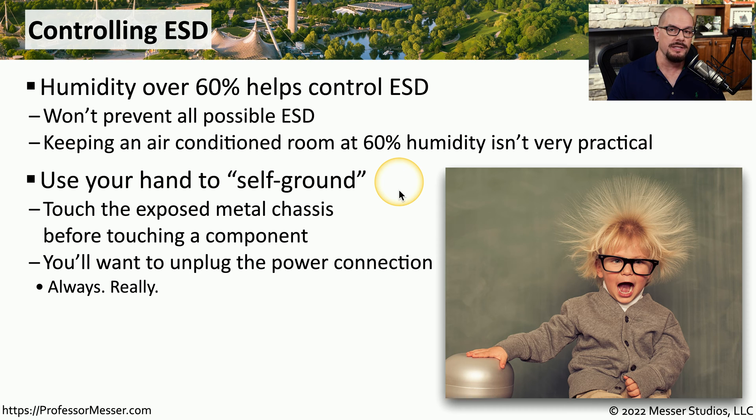One way to minimize ESD is to touch any exposed metal on the device that you're working with. Sometimes you'll hear this referred to as a self-ground. In this context, we're equalizing the electrical potential between us and the device we're working on. Although we're referring to this as a self-ground, this is not an electrical ground connection with a copper rod going six feet into the ground — we're simply touching a piece of metal on the device. In every case, you would always unplug the power connection from the device you're working on. You should never be working inside a device that is physically connected to the power system.